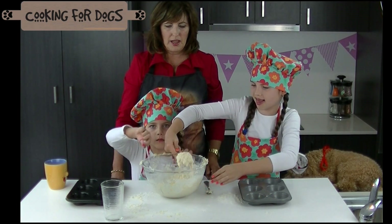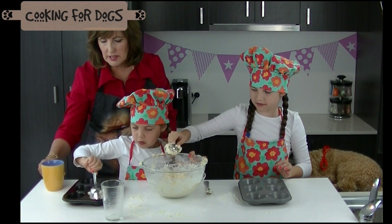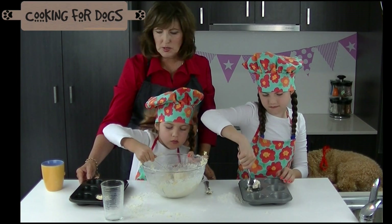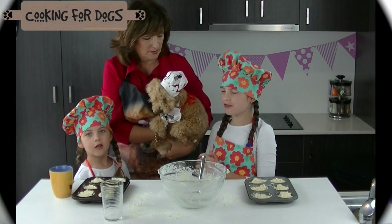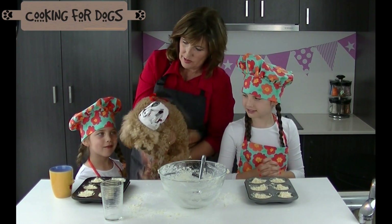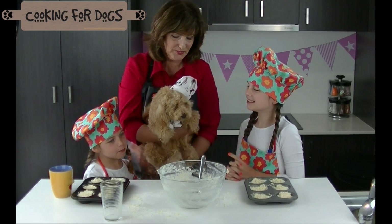Now we're going to spoon half into each little hole. Can you do that, Ash? You're going to have to hold it with one hand and get some spoon with the other — actually I'll hold these. That's really good, just half. What do you think, Robert — do they look delicious? Pretty good. Okay, we're going to pop them in the oven now. Let's go.